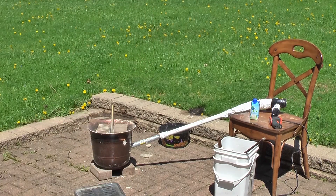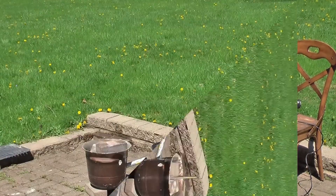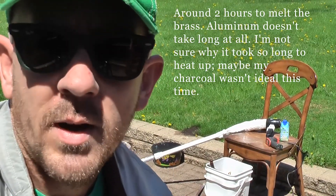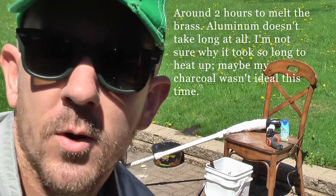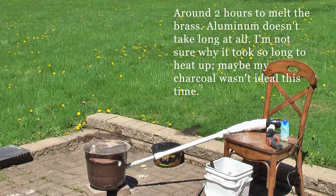It's all melted and ready for a pour, so I'm gonna pour some brass ingots. We did get hot enough — it just took a while. Let's do it.